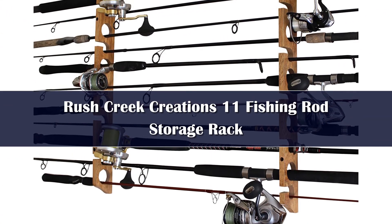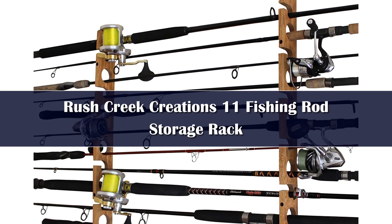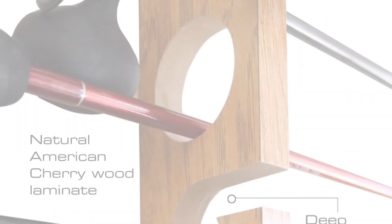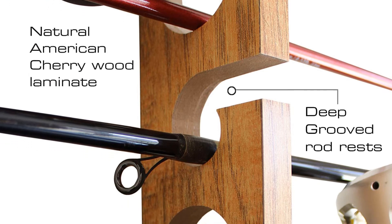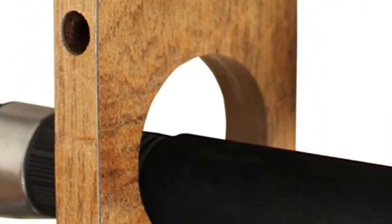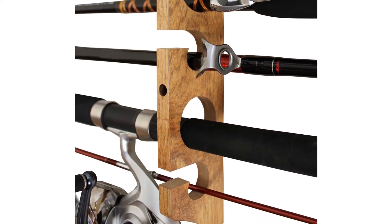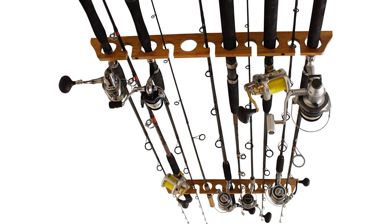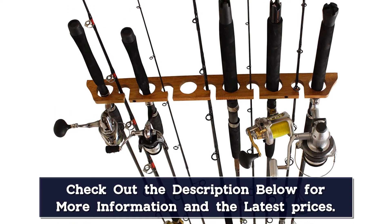Number 2: You're going to see Rush Creek's name a lot on this list — it seems they have the market cornered on fishing rod racks. Their wall-mounted rack goes a long way toward explaining why. Relatively inexpensive, Rush Creek Creations put serious time and energy into designing a more aesthetically pleasing option than its competitors, and this product wouldn't look out of place on the wall of a cabin or permanent ice shanty. Available in American Cherry Laminate, Barn Wood, Camouflage, and Wood Grain Laminate, this rack attaches to the wall via four long screws into a stud and can hold as many as 11 rods.